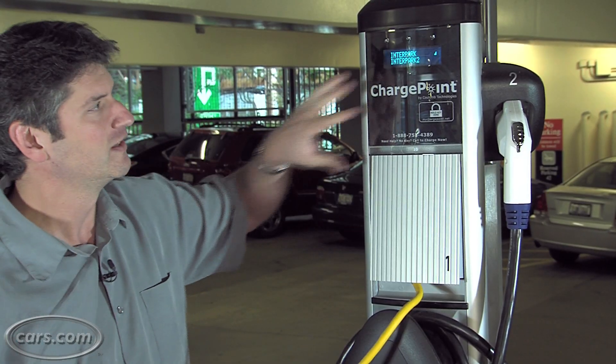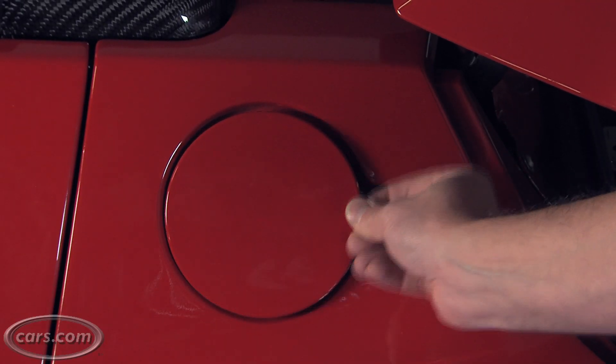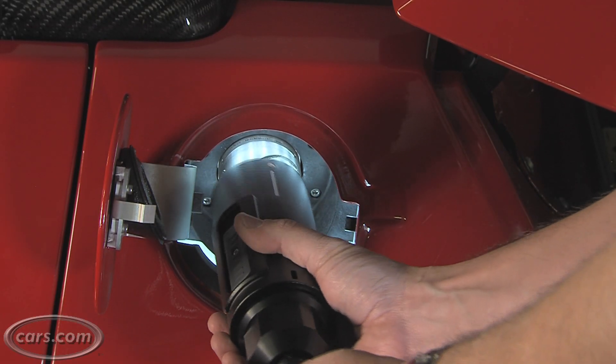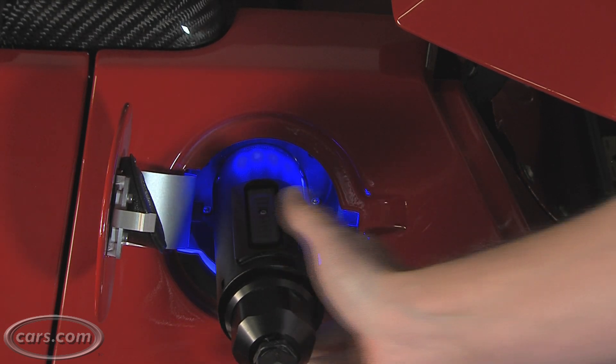When you close the door, it knows it's in. Then you've got to connect to the car. Open the door, the light comes on — you can see it even in low light. You line up the line here, twist, and then slide the switch forward.